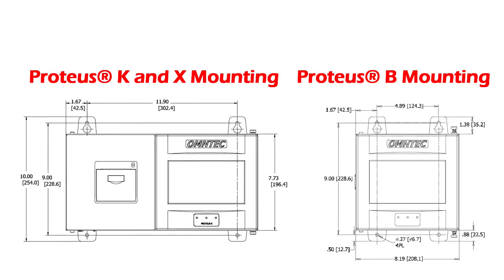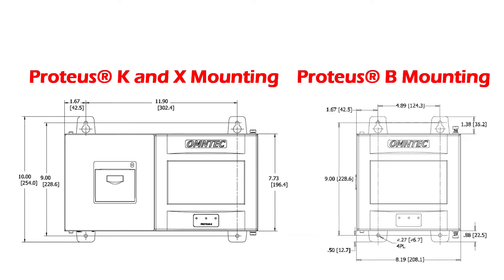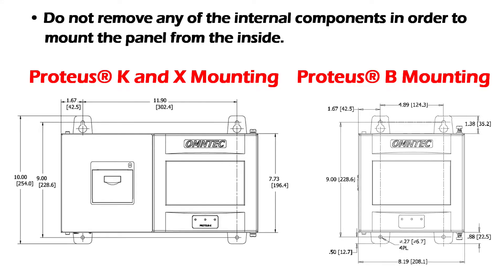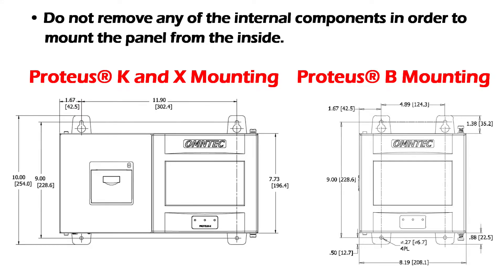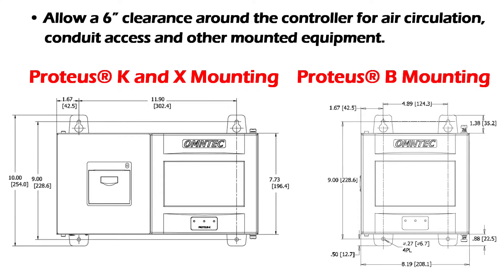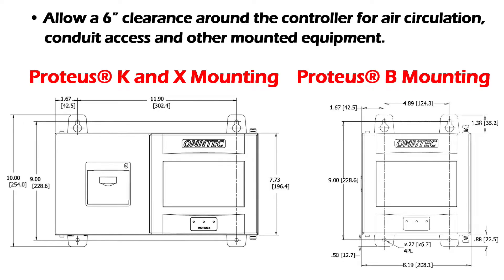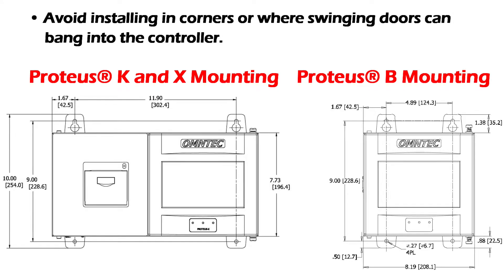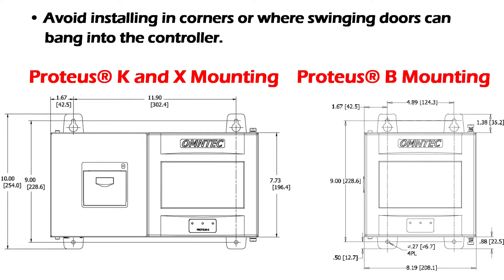The controller is mounted on the wall using the mounting flanges and the proper anchors and bolts for the wall type. Do not remove any of the internal components in order to mount the panel from the inside. Allow 6-inch clearance around the controller for air circulation, conduit access, and other mounted equipment. Avoid installing in corners or where swinging doors can bang into the controller.